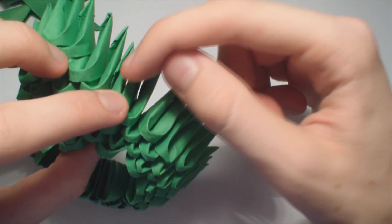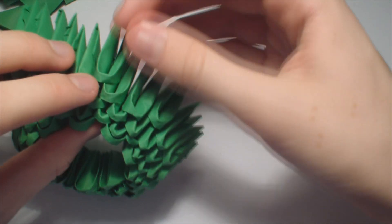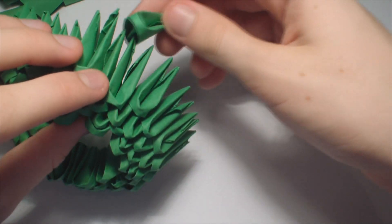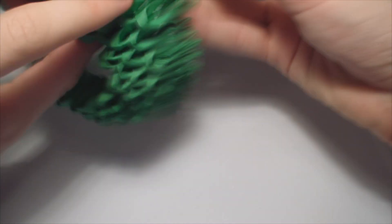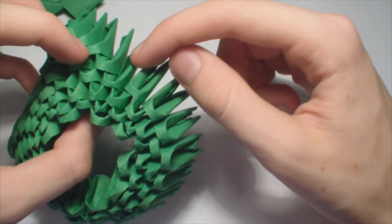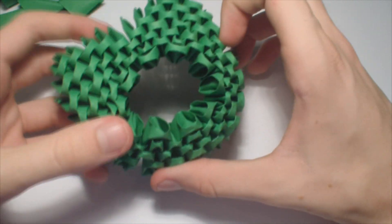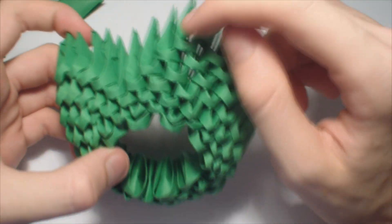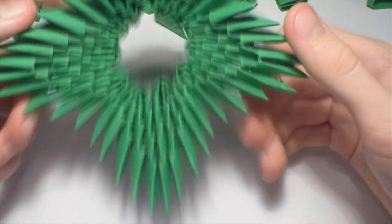And now skip one piece, and then add here 4 green pieces. And now repeat everything like here. And now again skip one piece, and add here 4 pieces. Keep repeating this until you have 4 triangles like this.